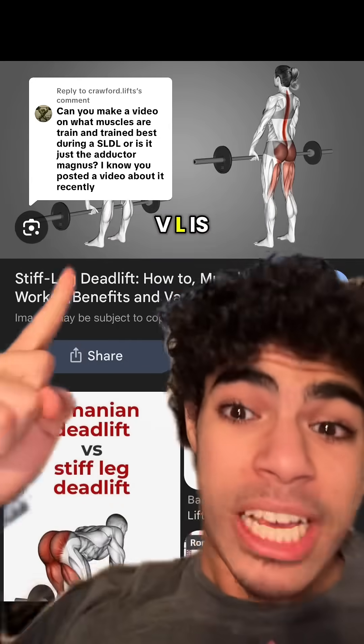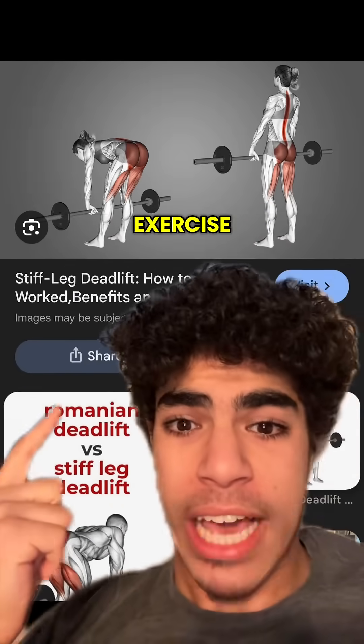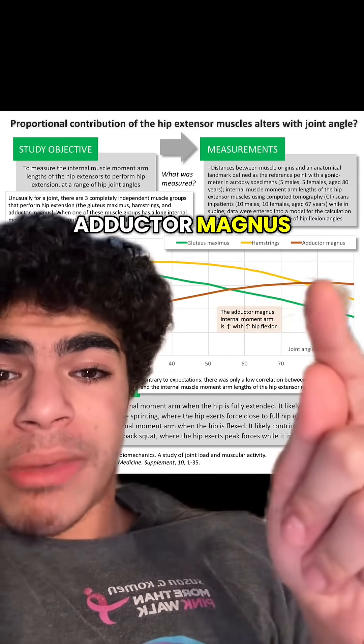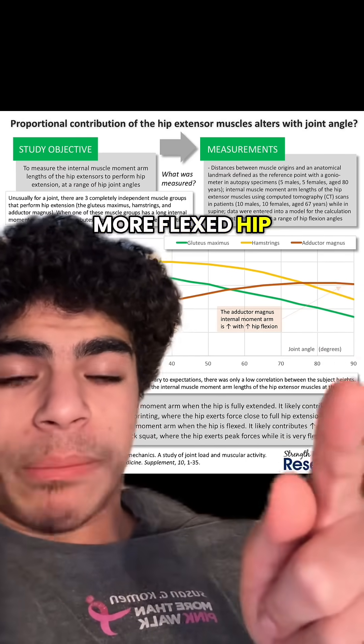I said this before and I'll say it again: the SLDL is overrated for the hamstrings. It is not mainly a hamstrings exercise. The adductor magnus has best leverage. The red, which is the adductor magnus, has better leverage than the yellow, which is the hamstrings, in a more flexed hip position.